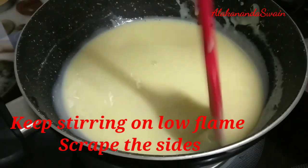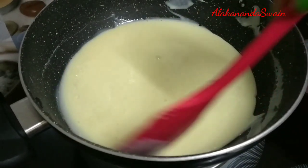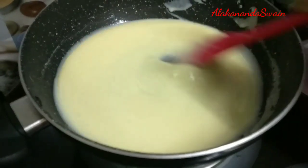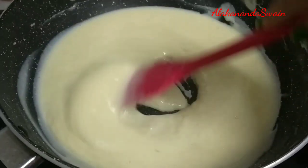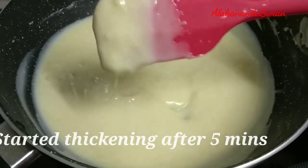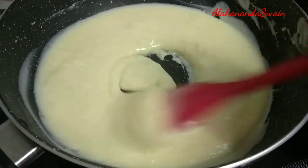Almost 2 minutes is over. I am still stirring, and removing the scrape from the sides in between, as it becomes hard and will not give a soft dough. After 5 minutes it started thickening. Cook it until it becomes a nice soft dough.